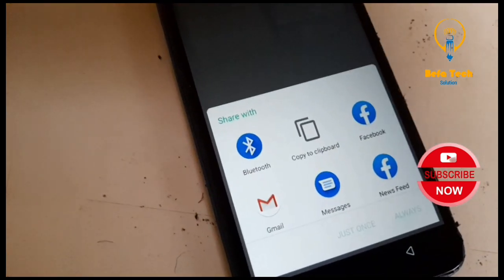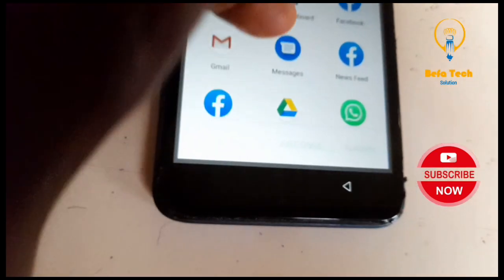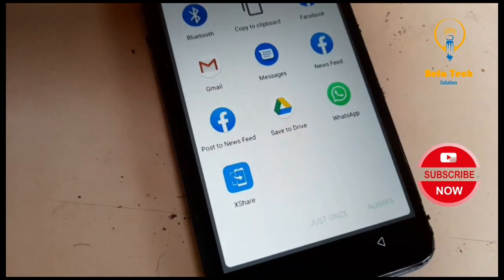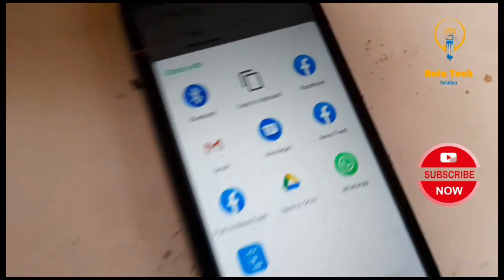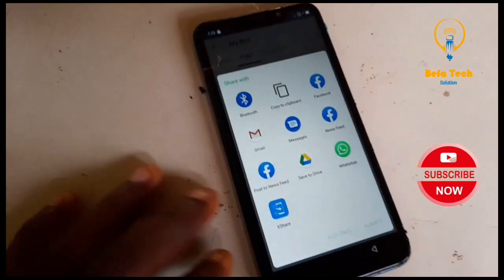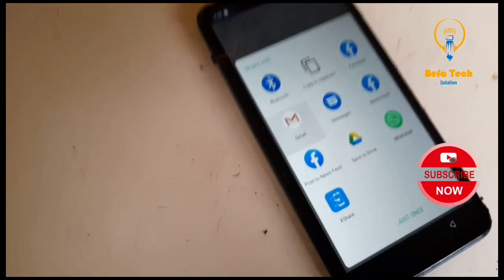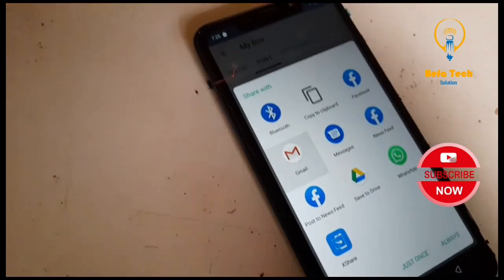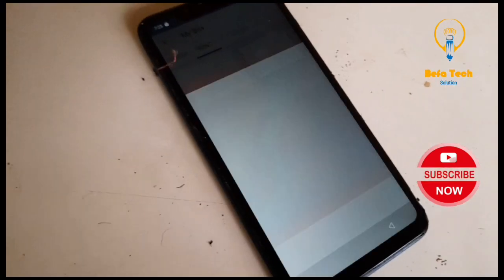Now it says 'Share with friends' — Facebook, Twitter, or WhatsApp. This is what we are looking for. Now click on the three dots — there should be more. Good. Share with: Bluetooth, copy to clipboard, Facebook, message, newsfeed, Gmail. Is there more? Yes — we have Facebook, shift the drive, or WhatsApp share. We are not using share in this video. What we are using now is — click on Gmail. Yes, click on Gmail. Just wait. Click — just once.